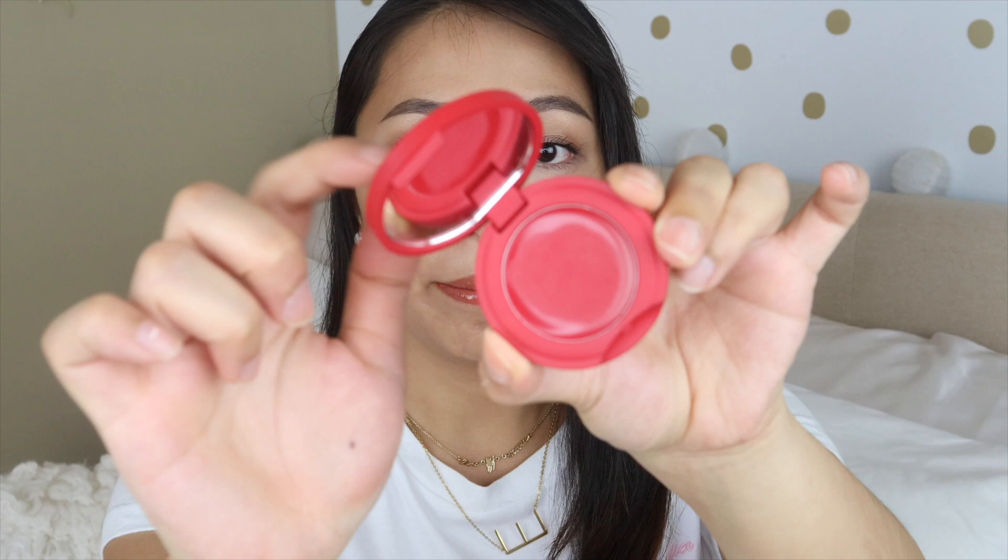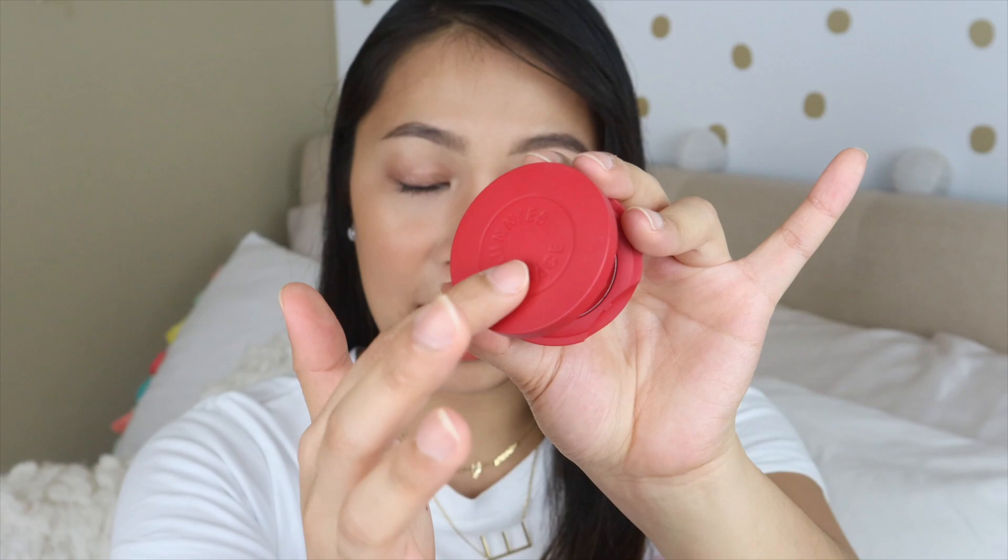Here is the packaging — this one is in the shade Disco. It's plastic, but it's not cheap plastic. It has a good matte finish, very sophisticated, and it's good for your vanity — very aesthetically pleasing. And even if the mirror inside is small, at least it's a mirror.